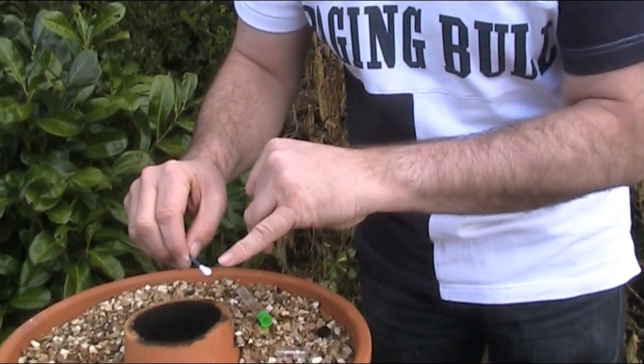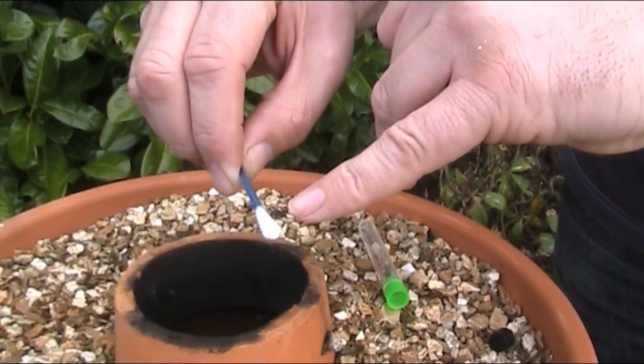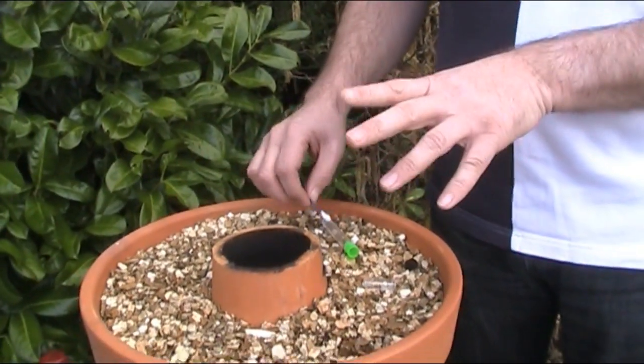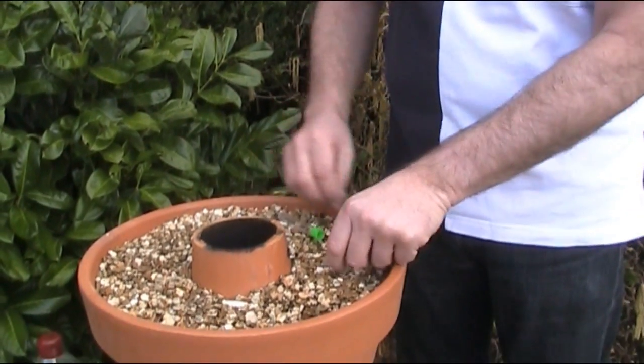Okay, 30 seconds is up. If you look at the swab, everything's crystal clear. Now if there was lead in the pot, this would be yellow; more lead, it'll be brown; and even more lead, it'll be black. That's quite a simple test — no lead.